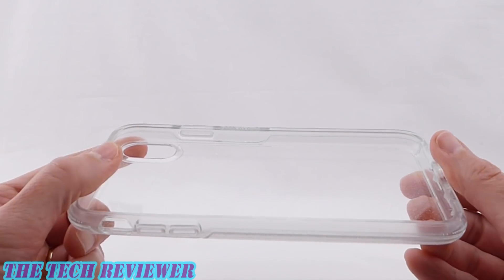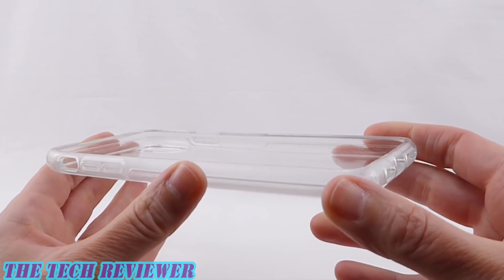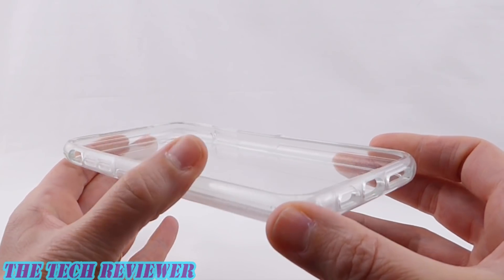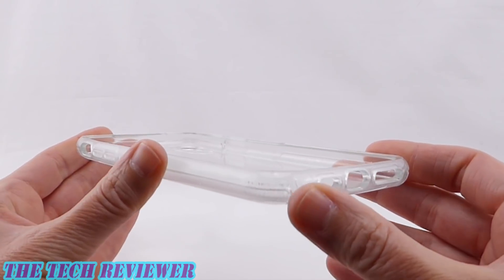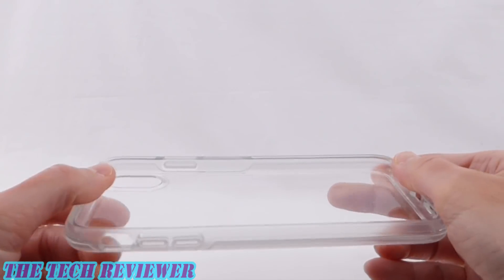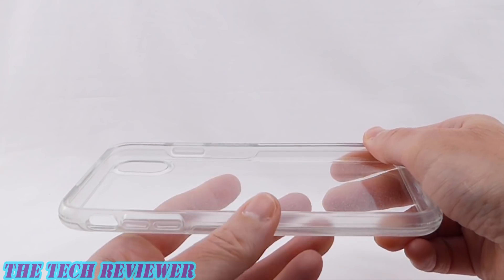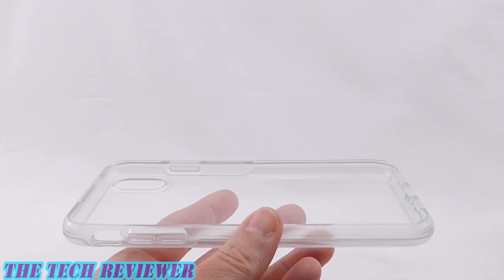Looking at the construction of this case, this is a relatively rigid case with a polycarbonate back and sides made of a combination of polycarbonate and synthetic rubber. The rubber does have some give to it, making it relatively easy to get your phone in and out. Overall, this has a nice sturdy feel and seems like it should be very protective for your iPhone XS Max.